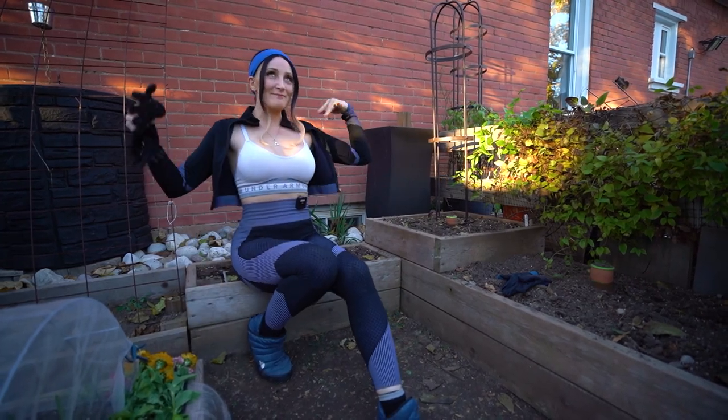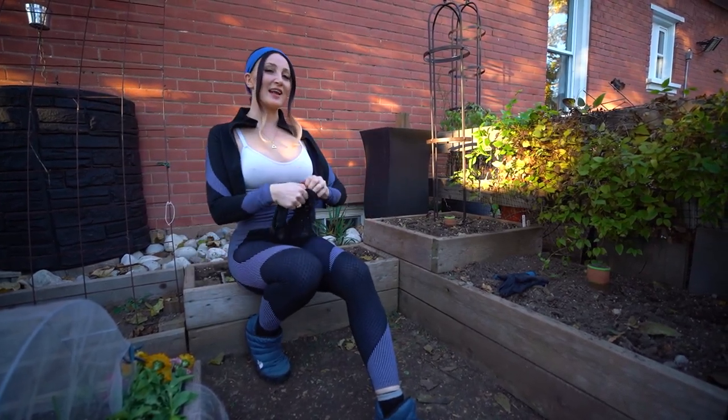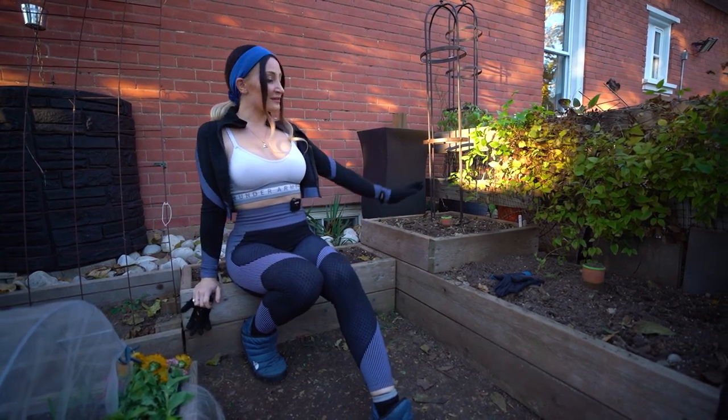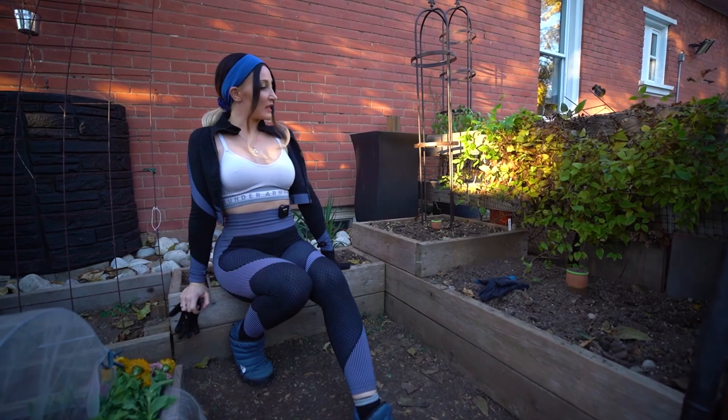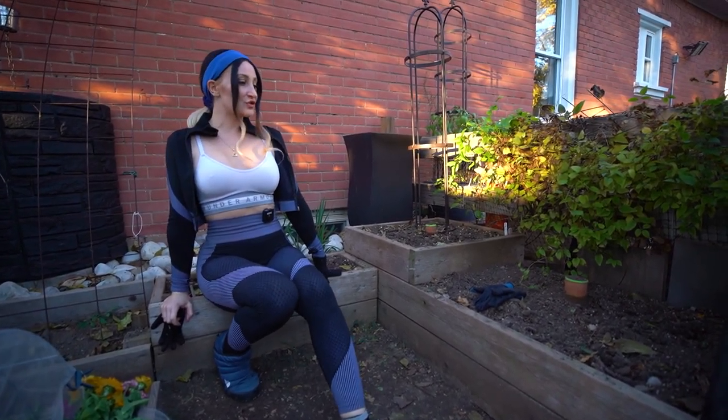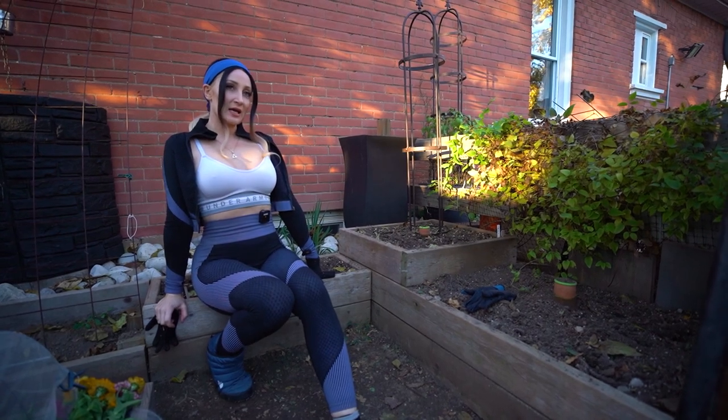Hey guys, what is up? Welcome back to my channel. Holly Wolf here and you're watching Wolf of the Wild. Today we're going to be taking out some oyas, which are a clay vessel that you put into your garden beds to help retain water.